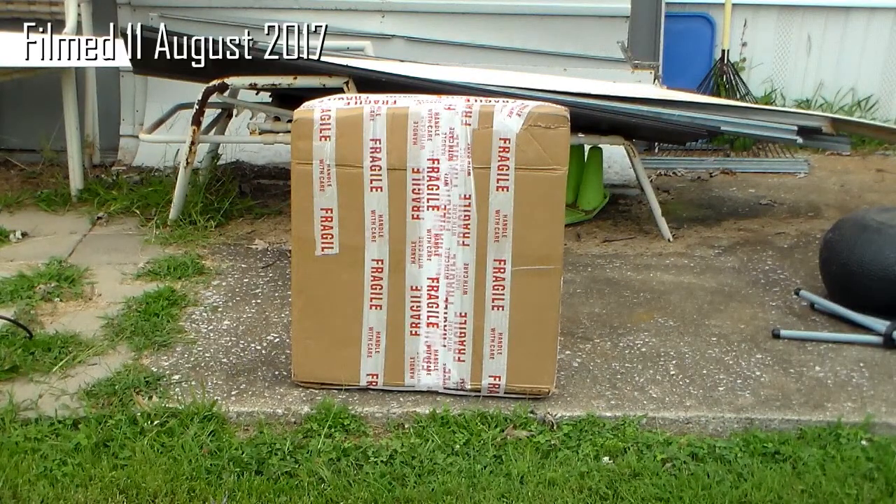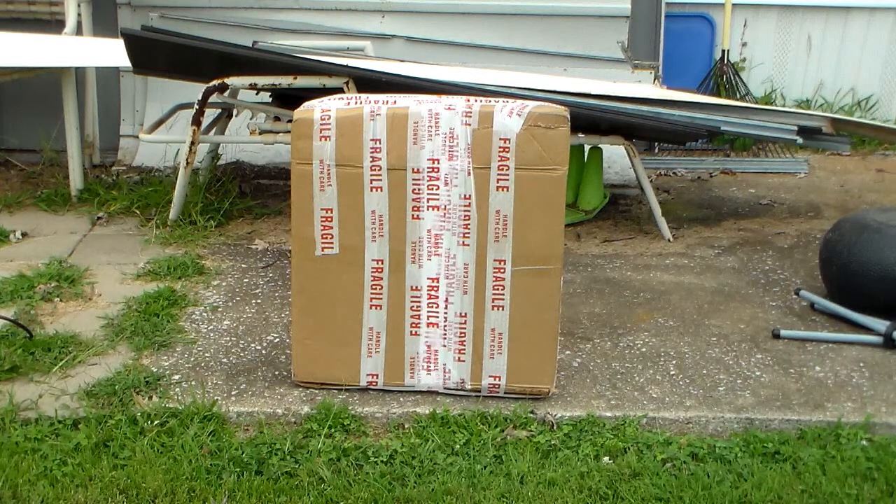It's time for another unboxing of a box fan in a box. Believe it or don't.